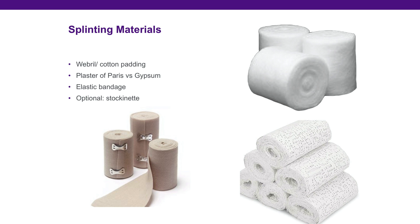Splinting materials include web roll or cotton padding, as seen in the upper right-hand corner, plaster of Paris or gypsum in the bottom right corner, and an elastic bandage in the lower left corner.